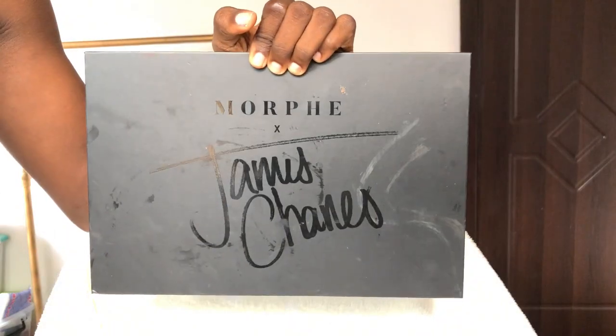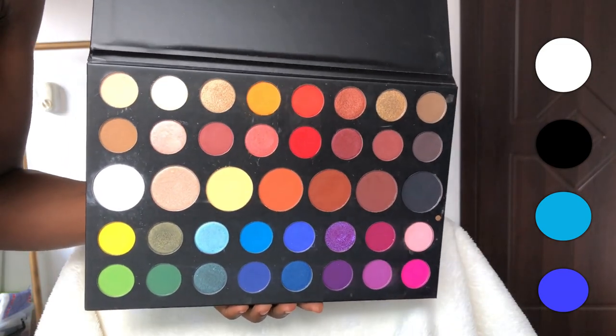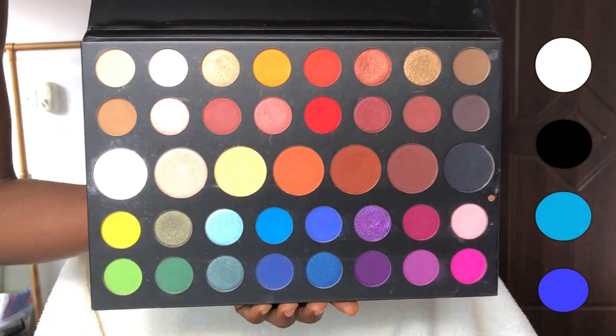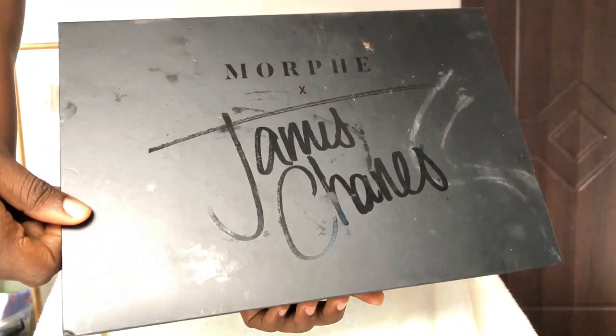For my James Charles palette, I'm using the shades Cola and Playground, which are the two blue shades you see to my left, Spooky which is a black shade, and Flashback which is the white shade you also see to my left or your right. I'm just packing down that Cola shade, not really blending it out.